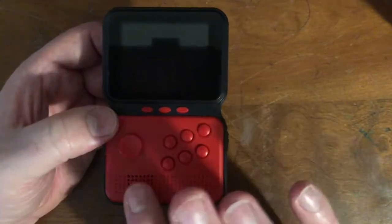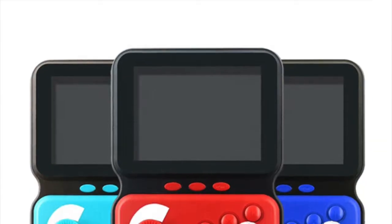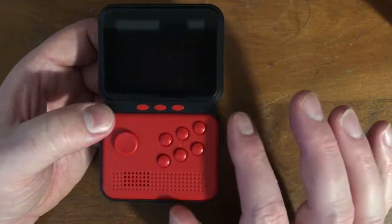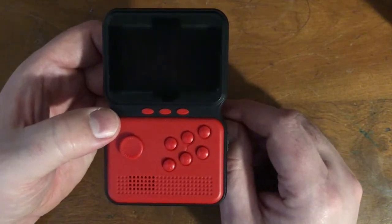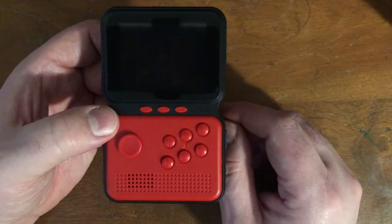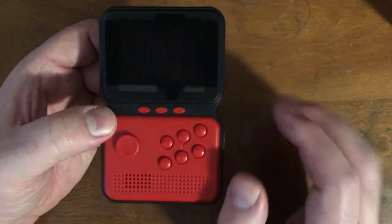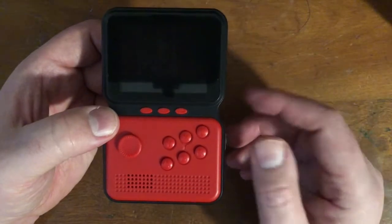You might see these on the internet and it might say SUP — S-U-P. I don't know what that's about. I think SUP is like paddleboarding or something. This one doesn't have it, but you might see the word SUP on it. There are several systems that have SUP. I think it looks silly, so I'm glad I didn't get that.